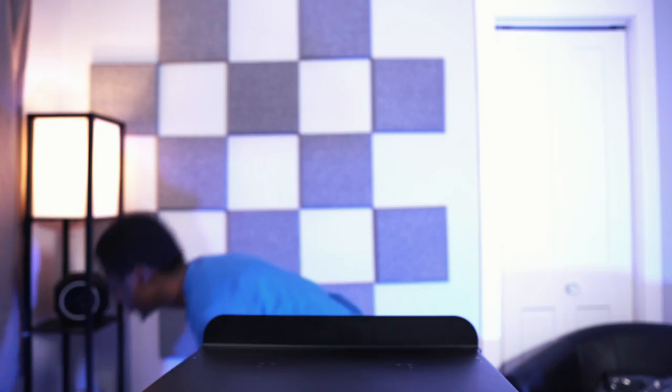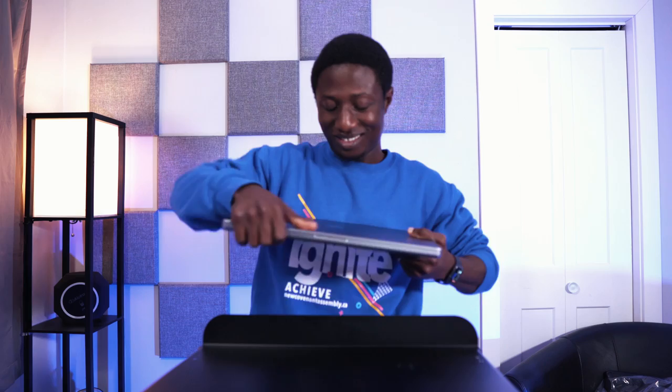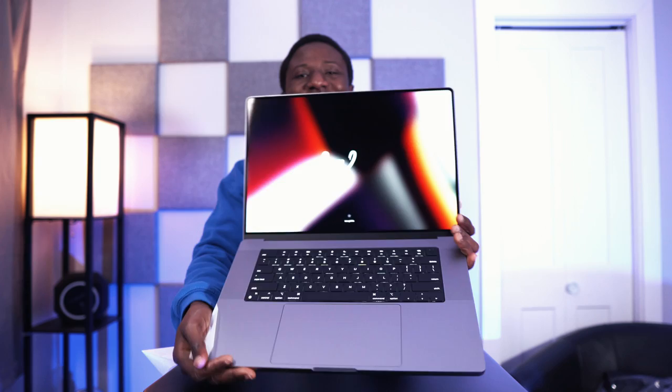That's everything in the box. Now let's get back to the laptop — the moment of truth. Are you guys ready? Oh my god, look at that — wow, wow, wow. Can you see that? This is insanely beautiful.